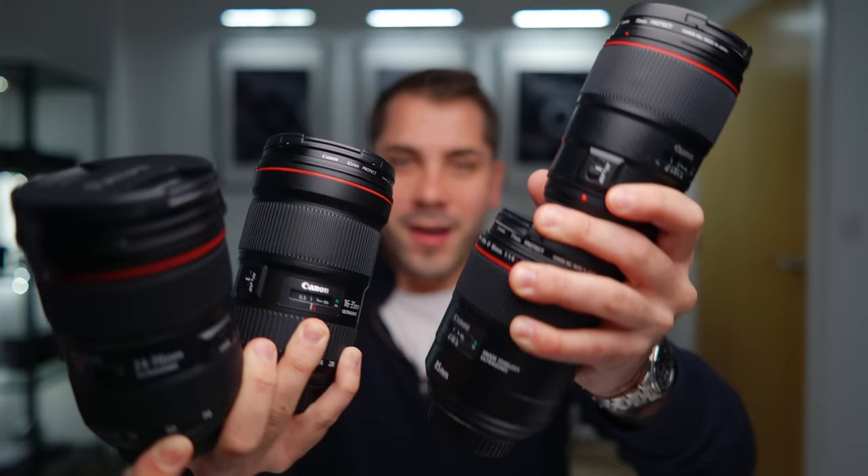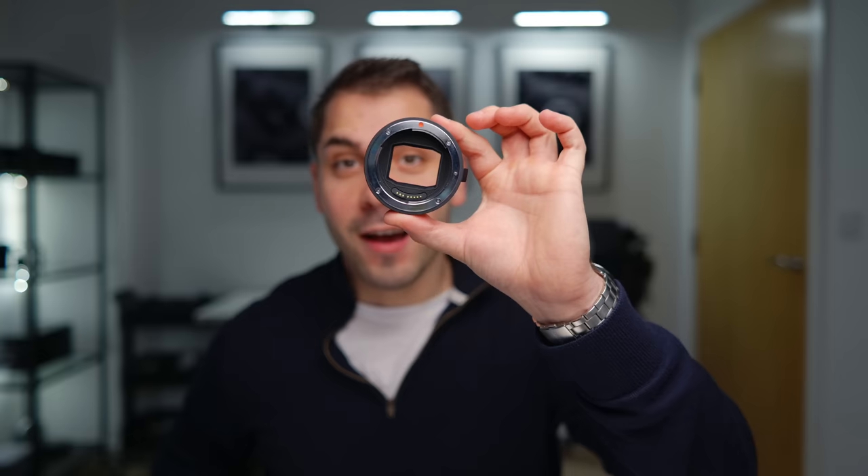This is the Lumix S5 II, a camera with excellent autofocus, and these are some Canon EF lenses. Using an adapter like this, we can pair them up with no issues.